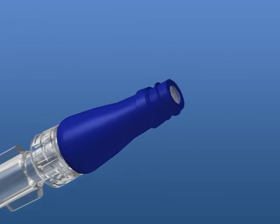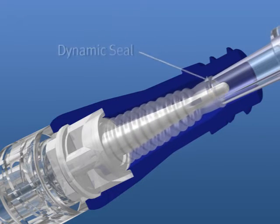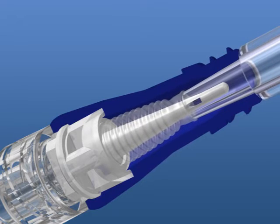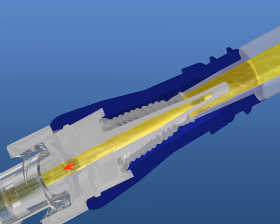As the access lure contacts the sterile silicone surface and begins to compress the septum, a dynamic seal is created and the internal blunt cannula begins to pass through the split septum. Not until the silicone is compressed and the windows of the cannula become exposed in the internal diameter of the access lure is the fluid path accessed. This creates the dedicated internal fluid path where at no point does the exterior of the access lure, split septum, or housing come in contact with the fluid path.